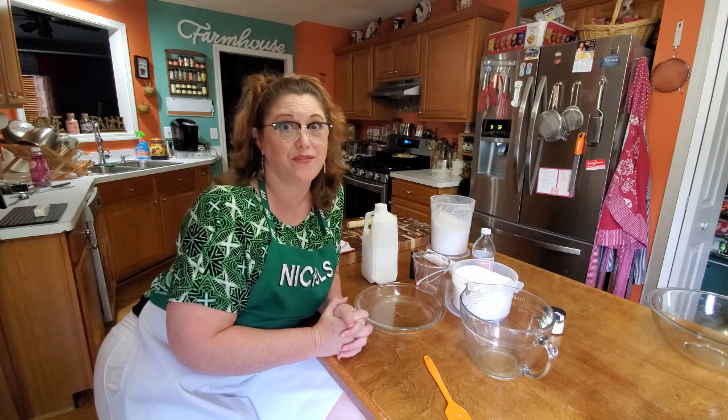Hey y'all, it's Tammy with Collard Valley Cooks, and today we're going to make a delicious, old-fashioned buttermilk pie.